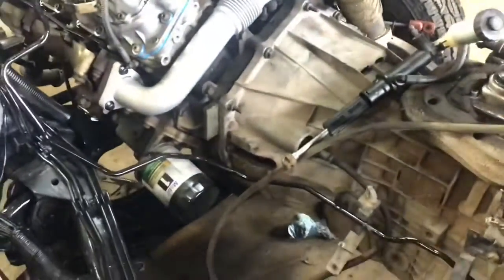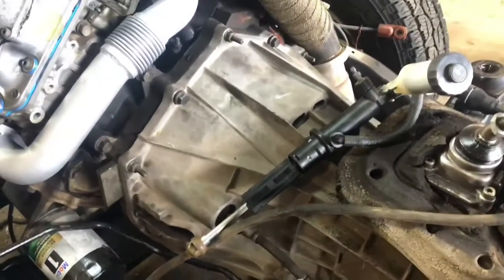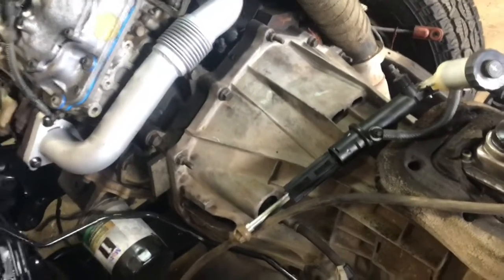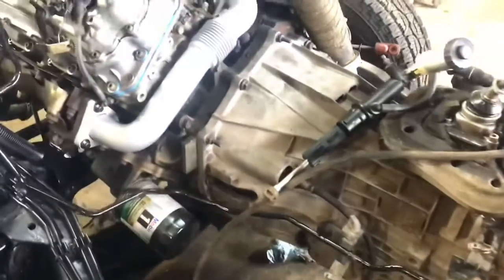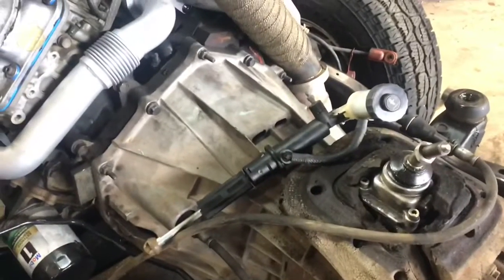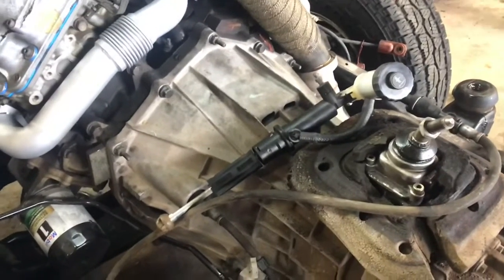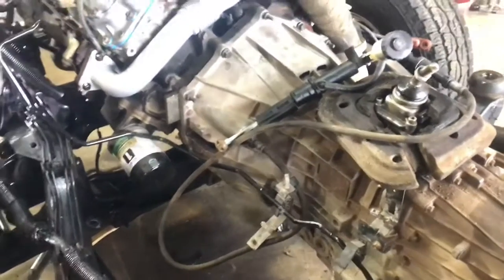The transmission is in and we missed the filming — sorry about that — because it was an epic fail. We could not for the life of us get this transmission up to the engine. There was nothing that looked out of the ordinary; I showed you the input tool trick and everything was aligned. We had some really long 10-millimeter bolts keeping all the holes lined up, and then we spotted it — right there is a dowel.